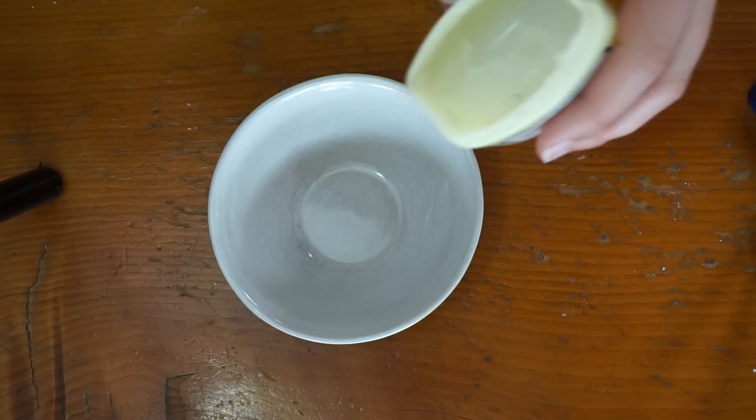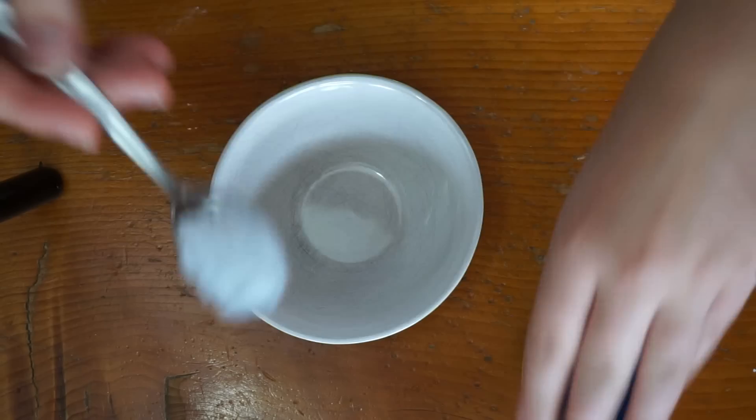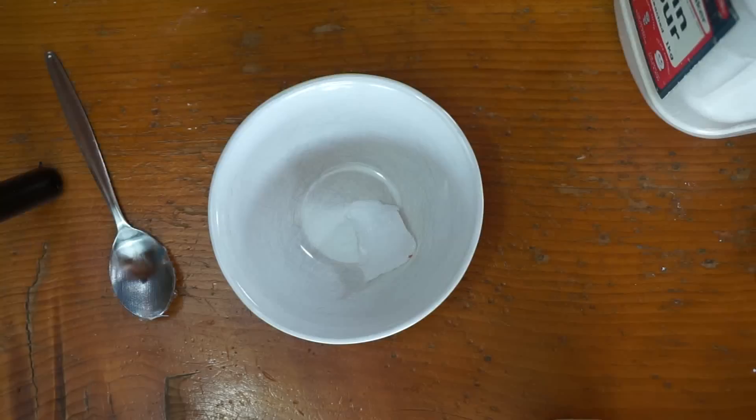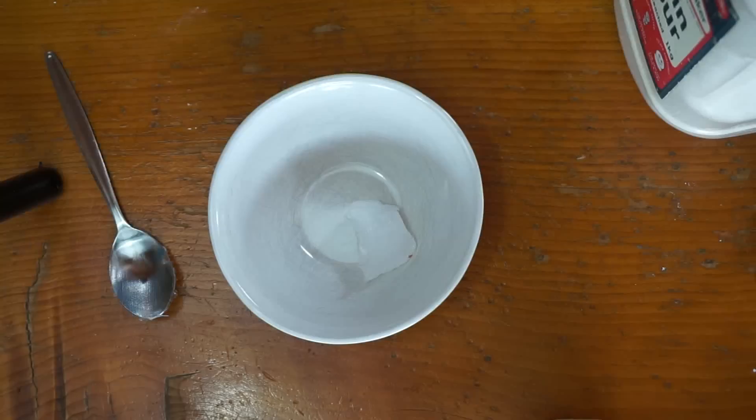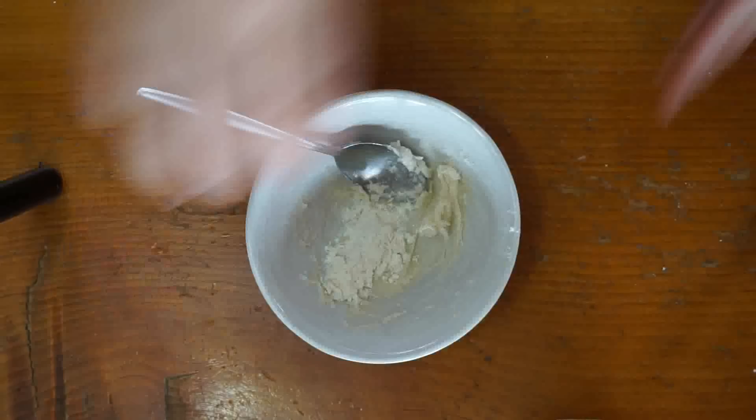You're gonna want to take the Vaseline and, depending on how much you need, you do not really need that much scar wax at all to create some wounds. You always use less than you think you need. For the purpose of this I'm gonna be taking a full teaspoon of Vaseline and just scraping it straight into the bowl. Next I'm going to take the flour and a different teaspoon and just apply it little bits at a time into the bowl, then mix it up until I get the desired consistency.